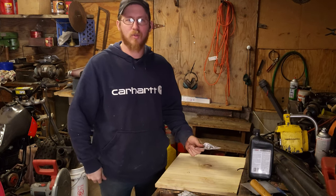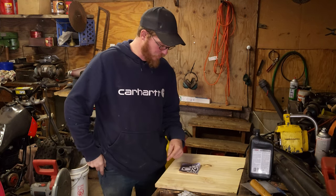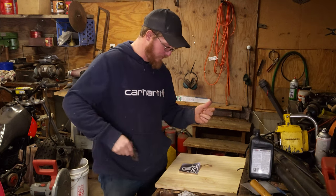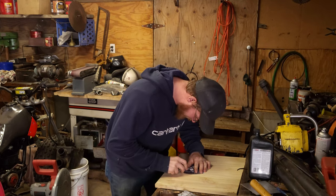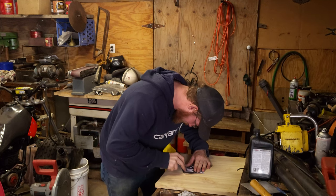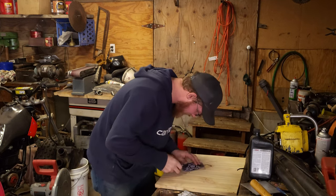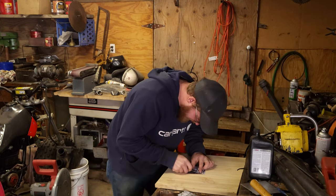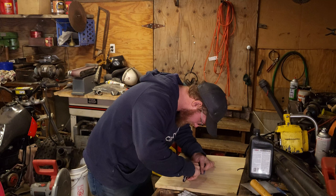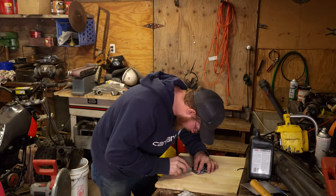I'm set up in the lower shop. I'll take my knife and cut the shape out on this wood, then transfer it over to the aluminum and go to the band saw to cut it out. The detail doesn't have to be perfect — just getting the basic shape. Close enough. Got the whiskers too. Not the greatest light down here.